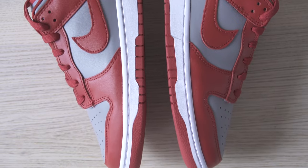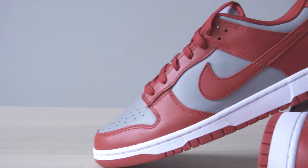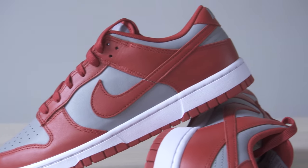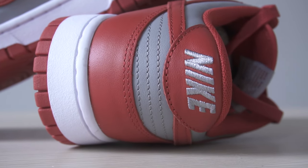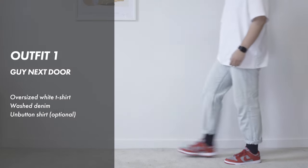Since the dunks are more of a classic timeless type of sneaker, I like to pair them with clothing that gives more of a casual everyday vibe. I wouldn't recommend wearing these for more formal occasions.